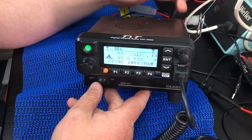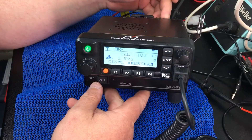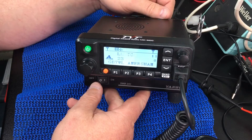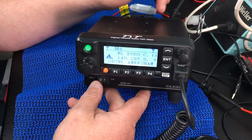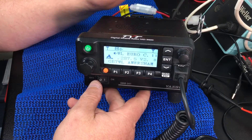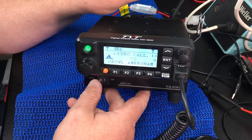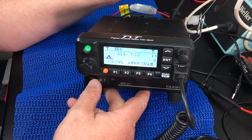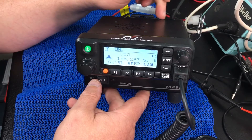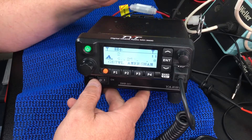It's got a standard SO-239 antenna port, a data port on the back, and an external speaker socket. The only thing to note is the programming cable is not a standard USB cable — it does have some logic in the USB plug, so you can't just use any old cable. The cables aren't that expensive though.